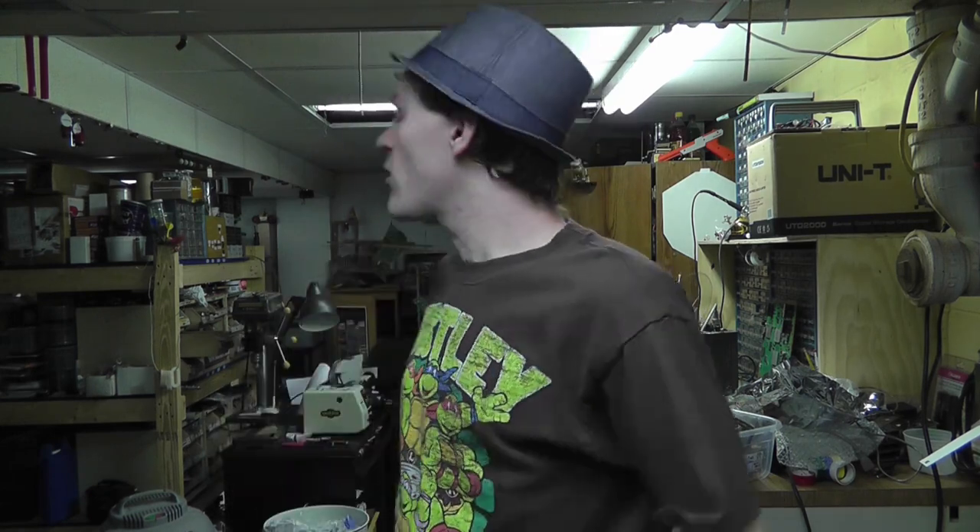Hey guys, what's up - pulse motor build off. This is a quick update, I'm going to try to keep it short, but I need to inform you of some things. One of them is I still need light bulbs for every light in my house and garage anyway.